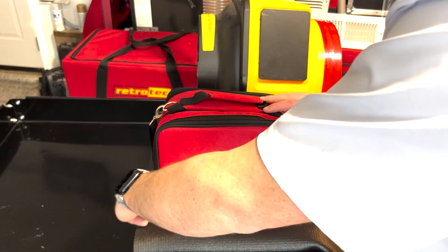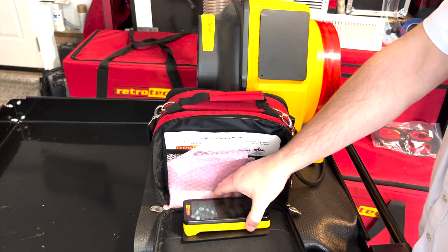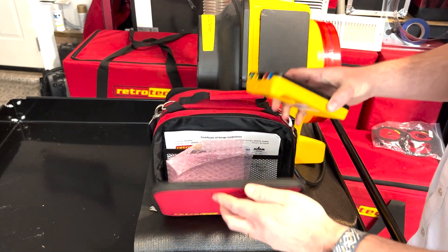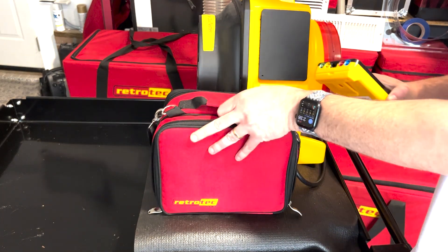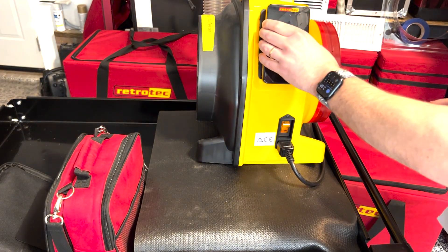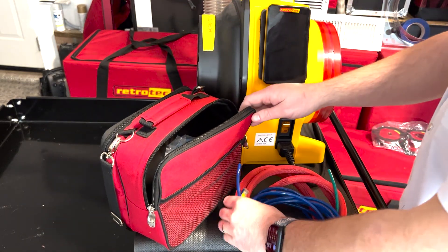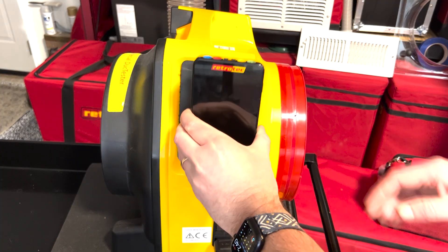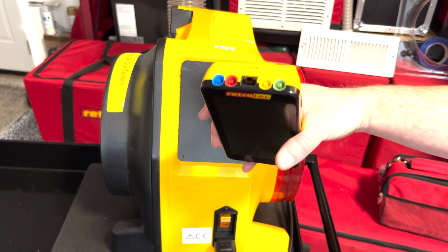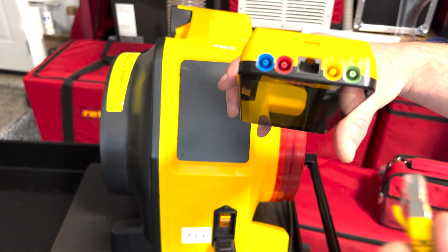Next, we'll remove the DM32X manometer from its storage case. The manometer has a magnetic back that can stick to the metal plate on the fan shell. This is an ideal place to keep it during a test to prevent somebody from stepping on it and damaging it. On the other side of the manometer case, you'll find the umbilical, which is used to connect the manometer to the fan.